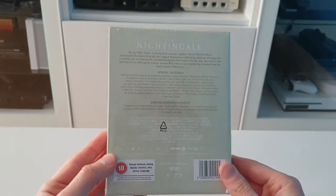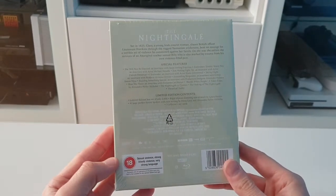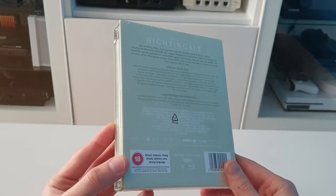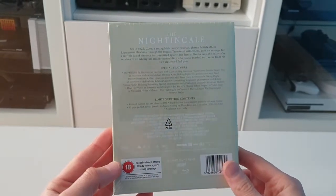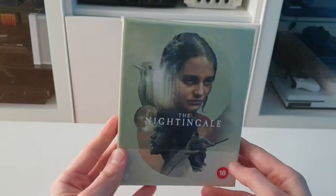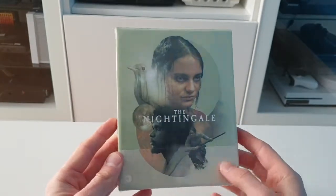Not for the faint heart — there's a few scenes in it, but one in particular that's very hard to watch. And yeah, it's a pretty disturbing scene. But overall, in general, the film is a class film. This looks like a really nice release, so let's get into the unboxing.